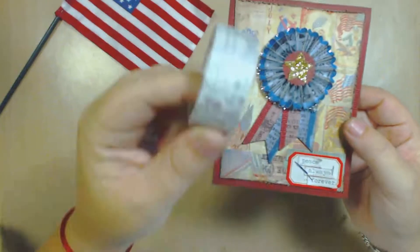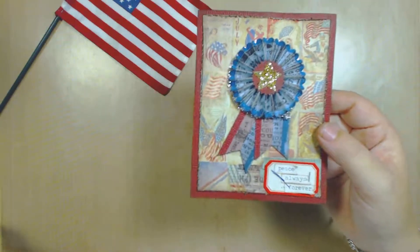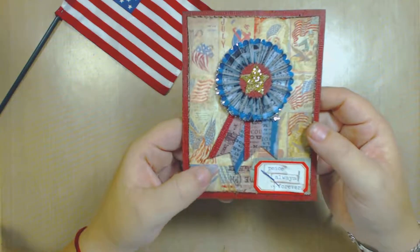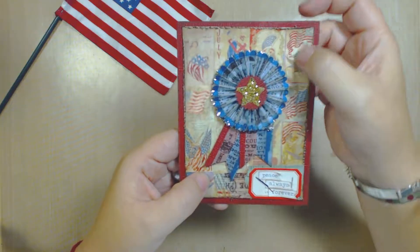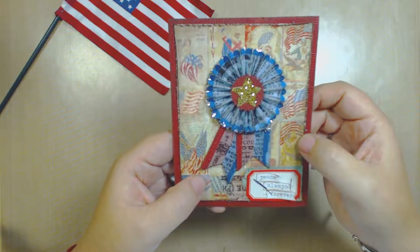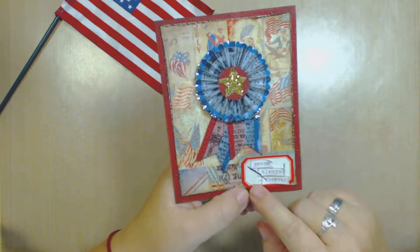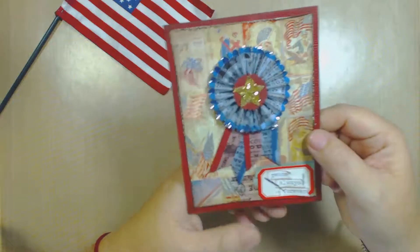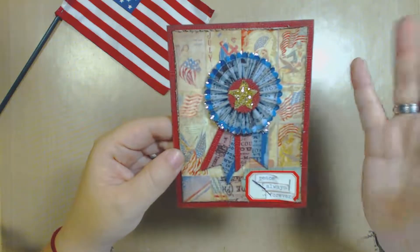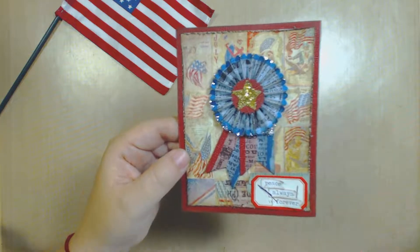I used Tim Holtz tissue tape. I used glitter. I used his 4th of July paper. I used his labels, his chit chat little banners. We also used the distress paint — the picket fence.